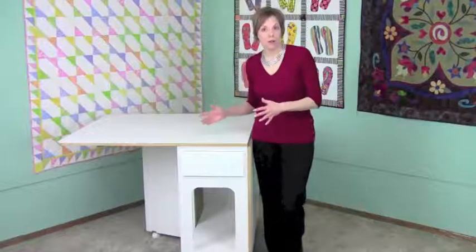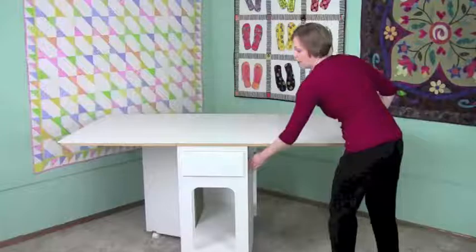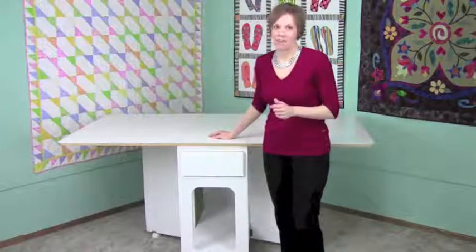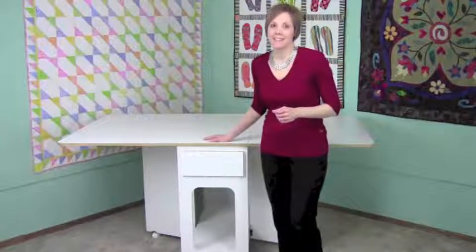Because this table is on rollers, you can move it to any place that you need it. When you open it up to its full 40 by 72 inch size, you can put that large rotary cutter mat on here and be set to go with any of your projects you're cutting out. This cutting table comes in two colors: the white with oak trim and sunset oak.